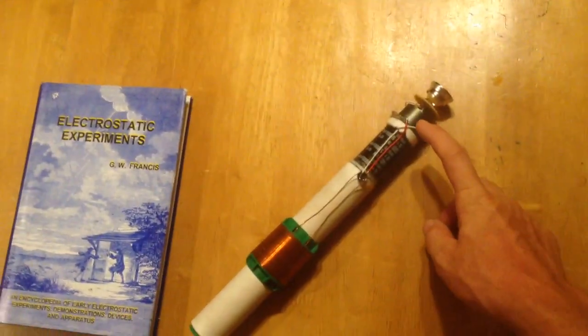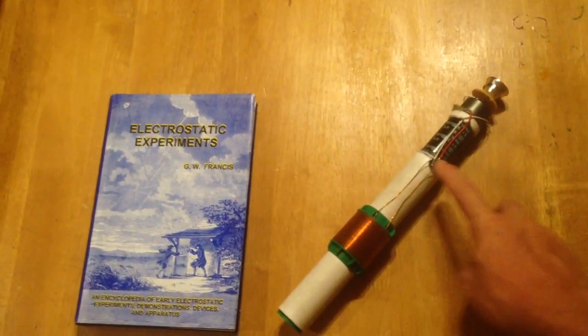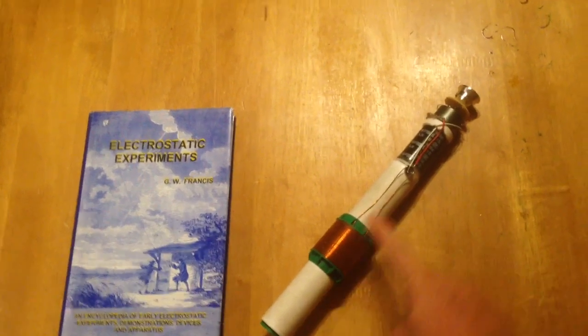I've continued to improve on the design. This is the latest version — it's a smaller pot core with litz wire, which just seems to work excellent in this particular circuit. I've got some 3D printed parts, there's a magnet that slides up and down the pipe, which feeds into a rectifier that charges the capacitor. It's an electrolytic capacitor, so it charges very quickly.